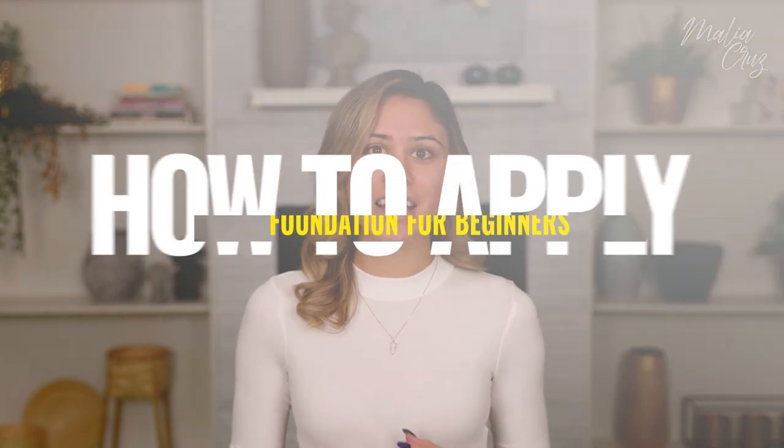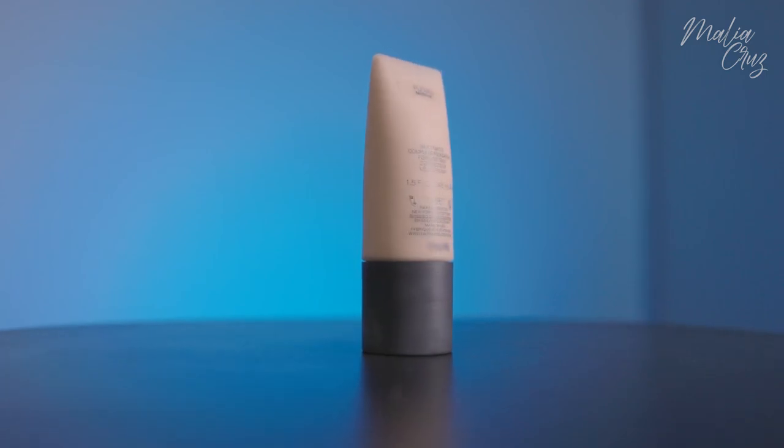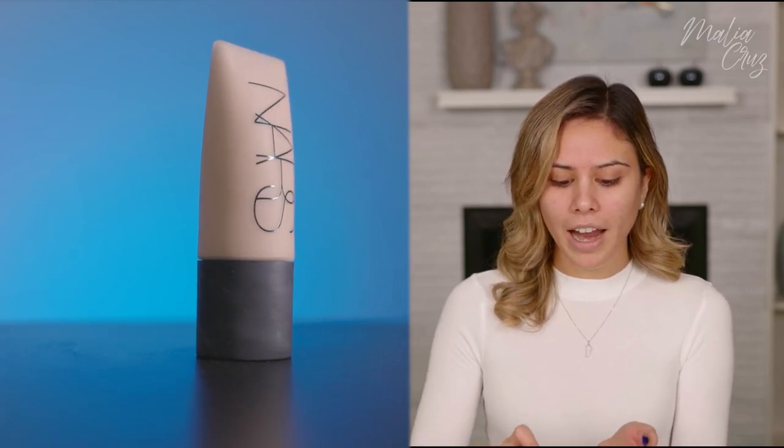The next step is foundation, and this is by far the trickiest step — I think it's something that people struggle with the most. Today I'm going to be using this NARS soft matte foundation in the shade Punjab. There are a ton of different options: cream foundations, liquid foundations, powder, creamed powder. We also have a ton of different ways to apply foundation. What I'm going to do today, which is one of my personal favorites, is just use my fingers.